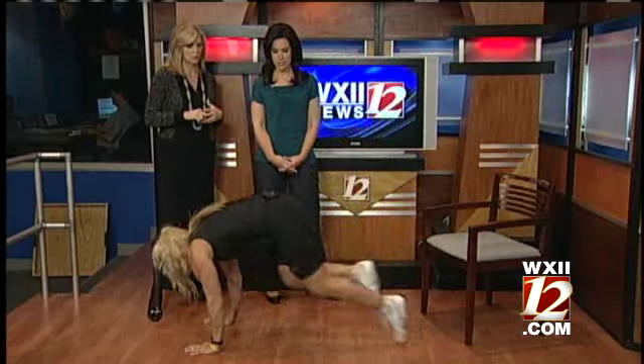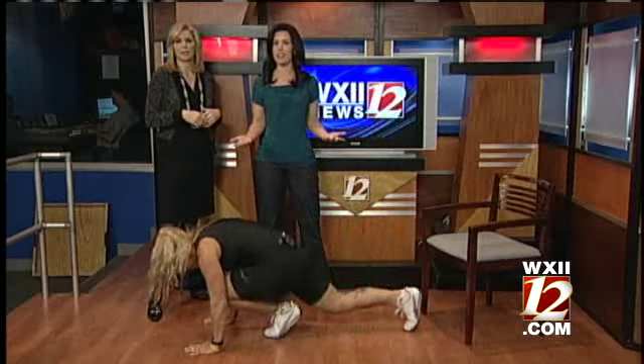Mountain climbers are really good — you're already getting a workout. I hate those. And leg lifts, things like that. You can hold on to a wall and simply lift your leg up.